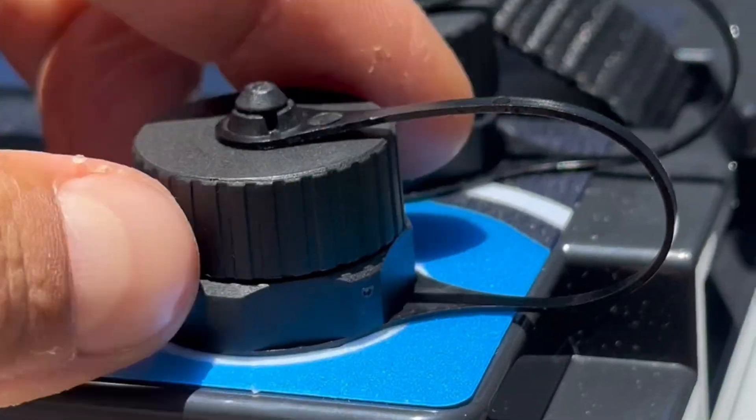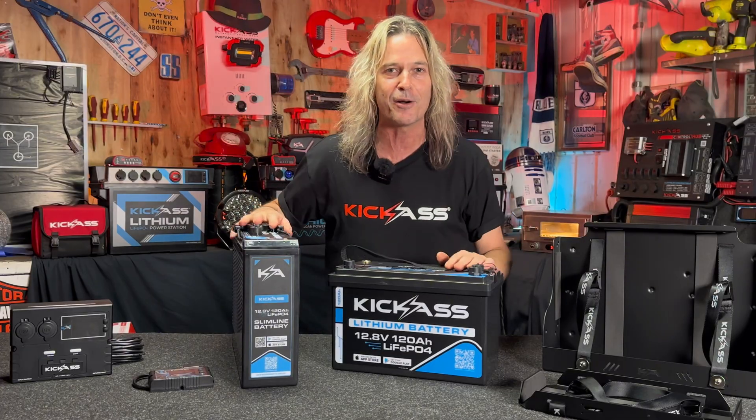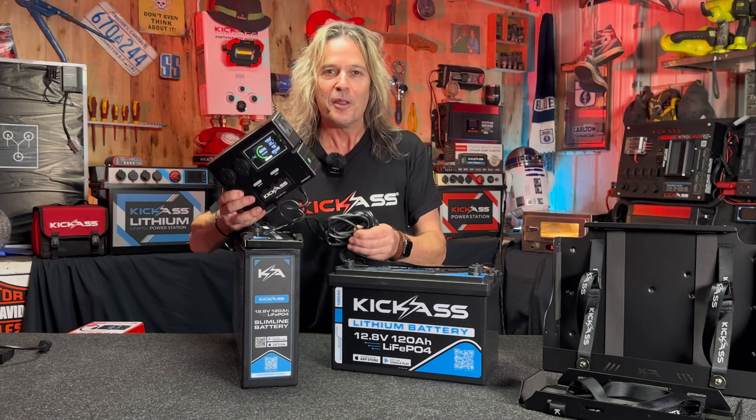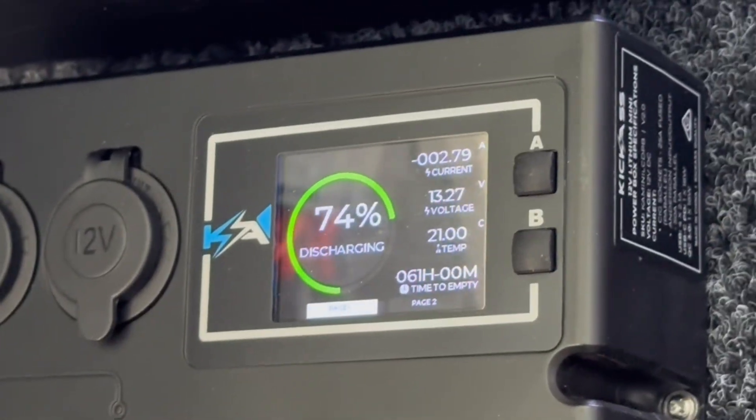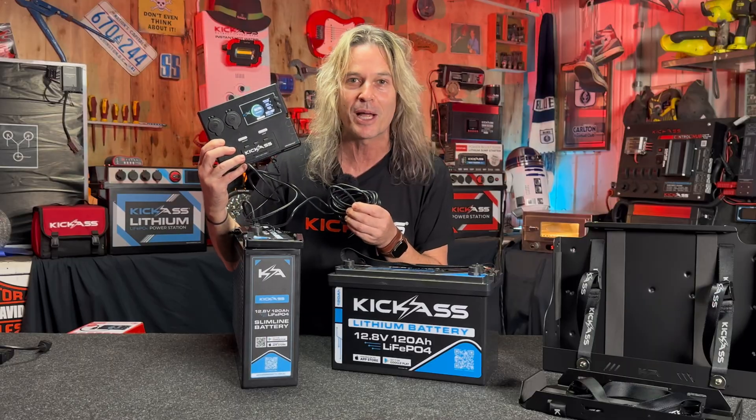How sensational is that? We can plug in one of the optional extra remote display screens — there we have the remote display screen and the cable as an optional accessory. The all new lithium mini control box with remote display screen is another fantastic extra to build up your battery system.